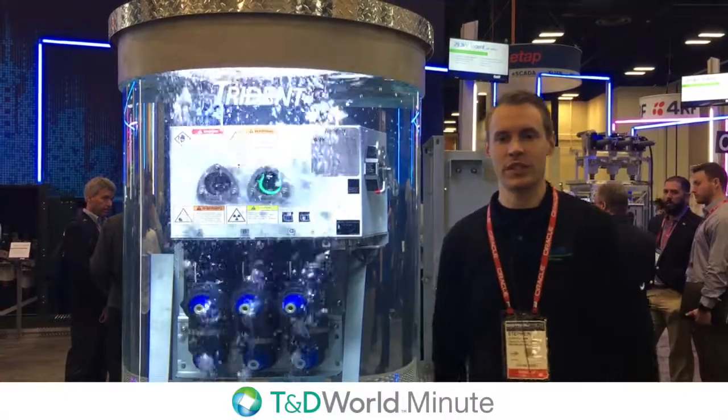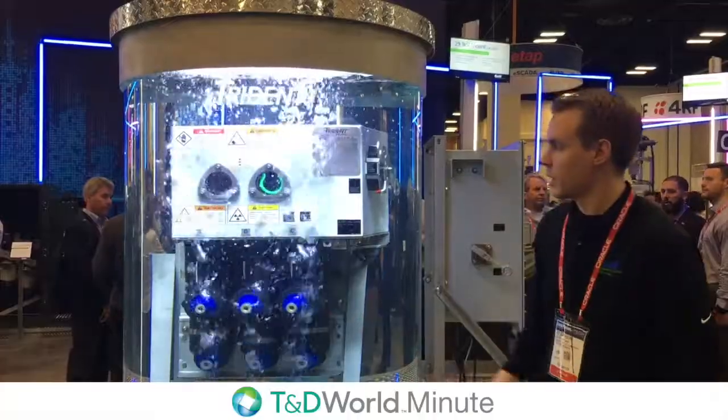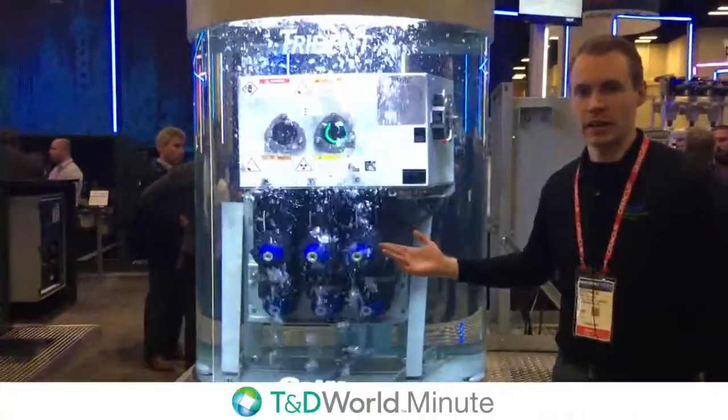Hi, I'm Steven Lin with GNW Electric Company. Today I'm going to talk to you a little bit about our Trident with Safeview. This is the newest innovation in GNW product line.